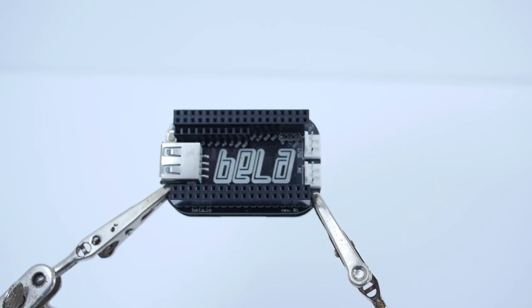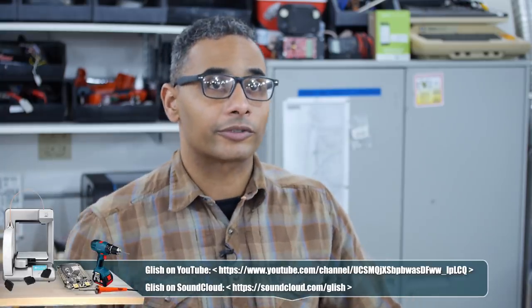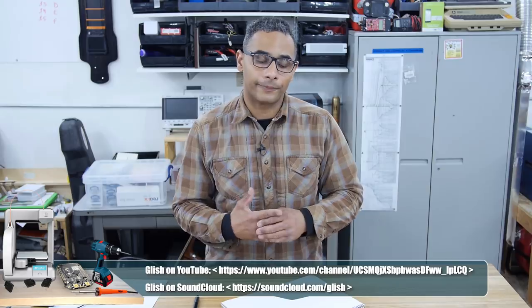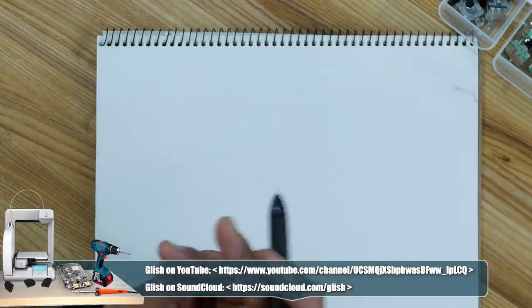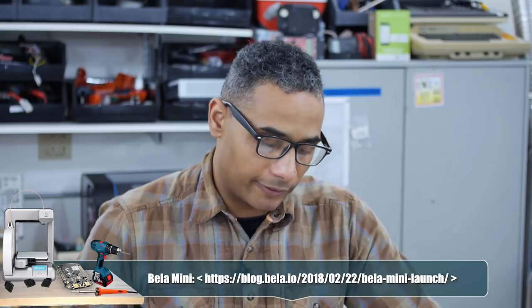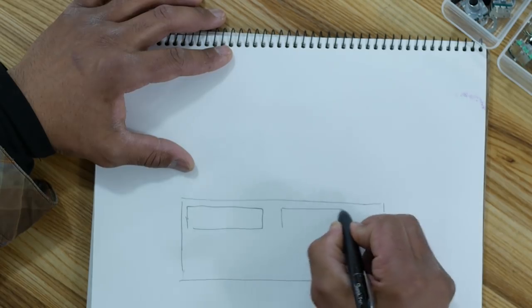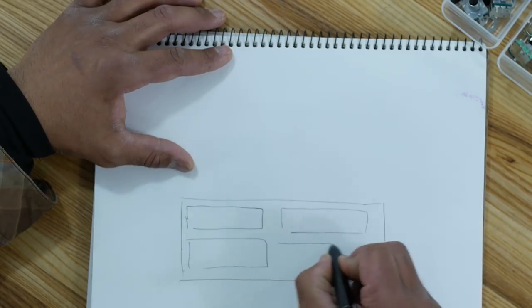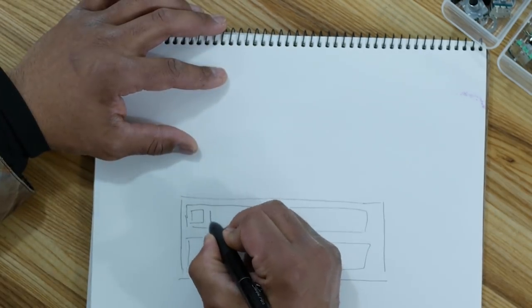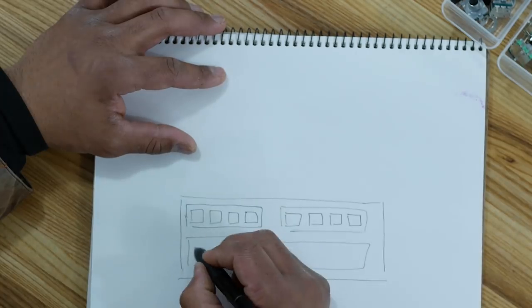Let's get started. It's already soldered onto the Pocket Beagle. I'm going to draw up a design for this drum machine. I talked with my good buddy who is an electronic musician of the highest caliber, and he gave me some tips on what would be optimal. Let's start with the sequencer — we're going to have 16 steps. Eight steps would be too short, musically excessively repetitive. A typical measure would be 16 steps, four groups of four. They'll be at the bottom, and we'll probably have LEDs next to them — maybe two LEDs, one red and one green.